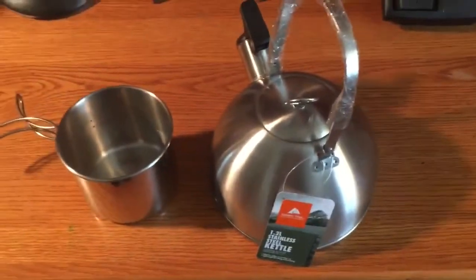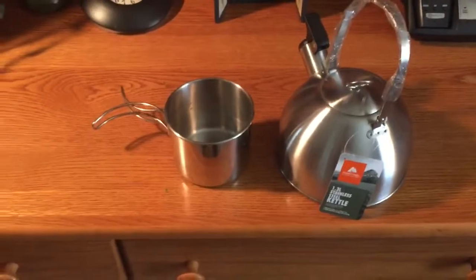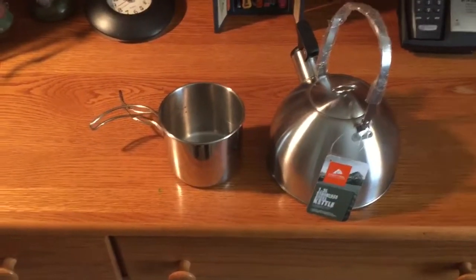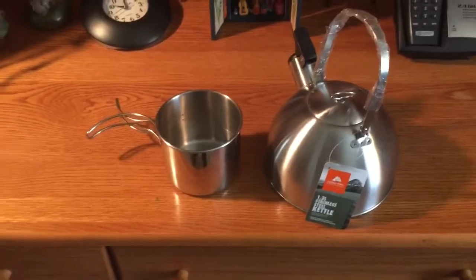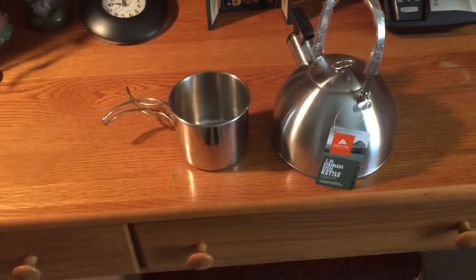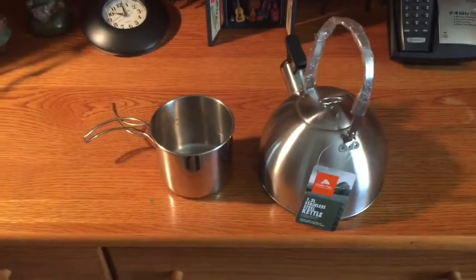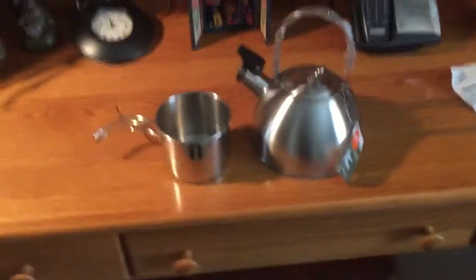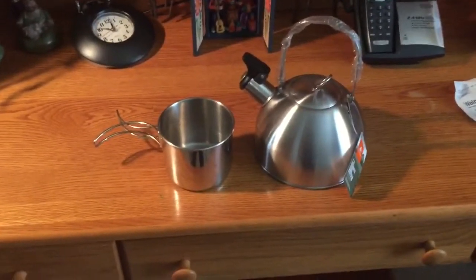There will definitely be an update video about both these items. They'll be pressed into use on day hikes and camping trips. The main thing that excited me is finding these items at a really good price.